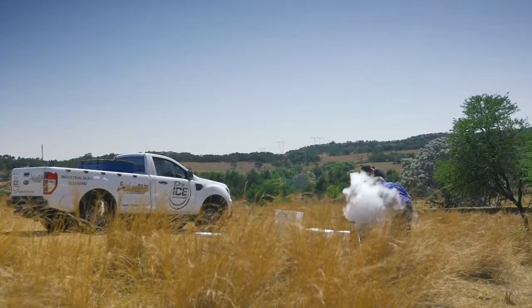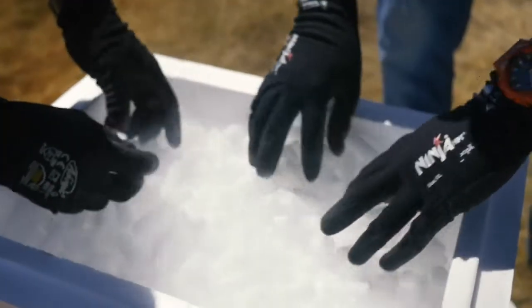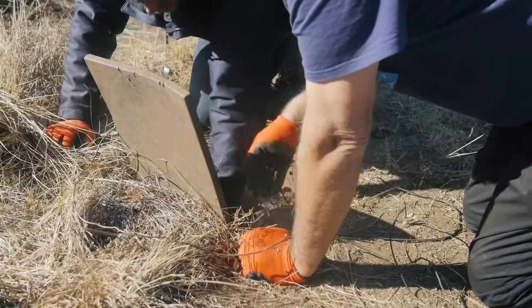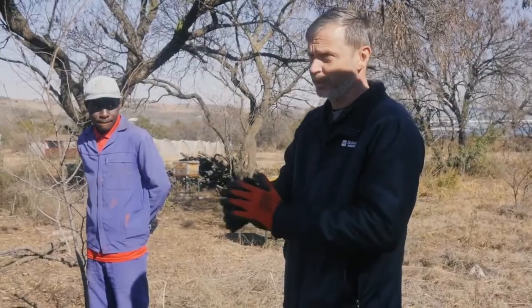Cleaning and sanitizing boreholes to improve the quality of the water has been practiced since 1937. Ensure that a minimum of 1 meter of water is at the bottom of the borehole.